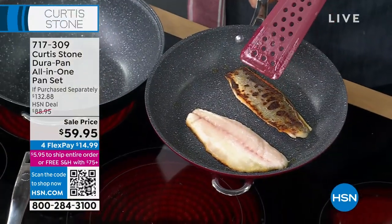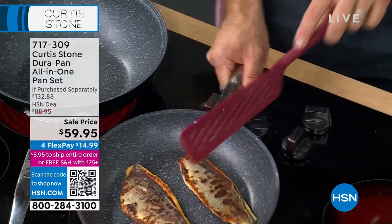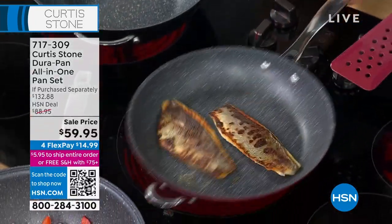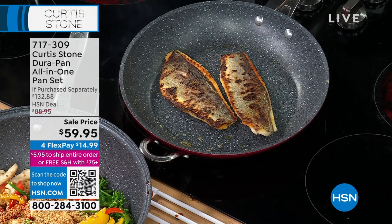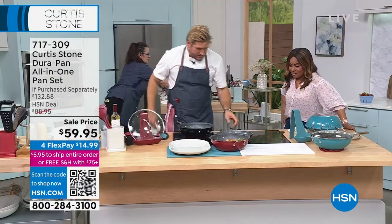Because of this crispy-skinned branzino — that's why you love it. You can see how crisp the skin is, and look — nothing sticks to the pan. That is the genius of this cookware. It is really that quick and simple.